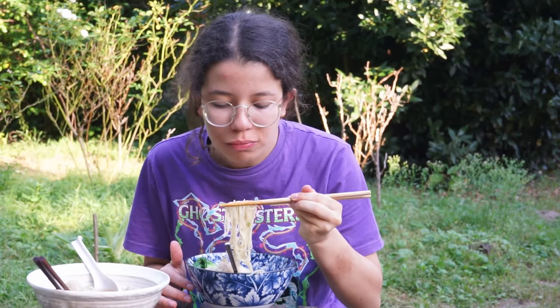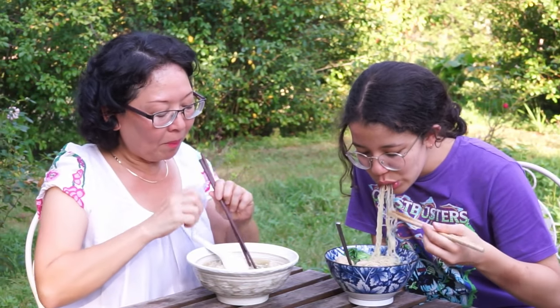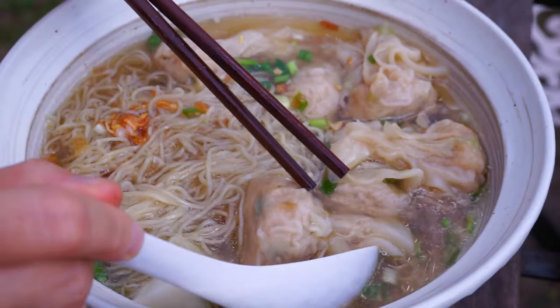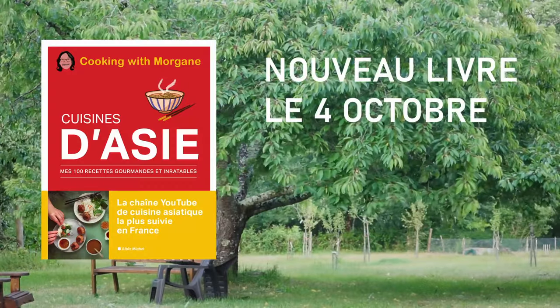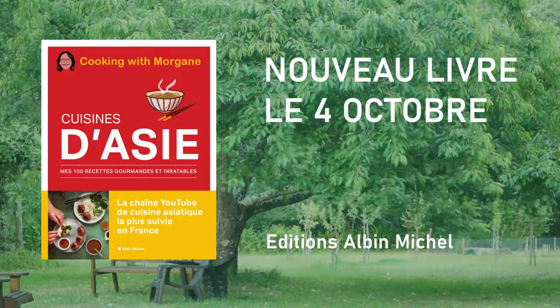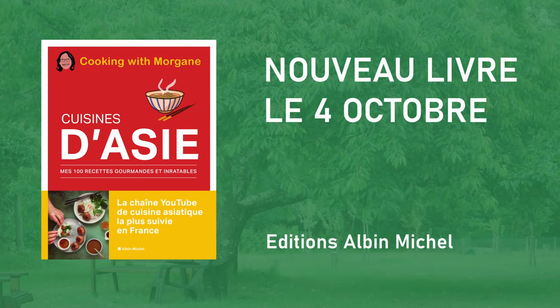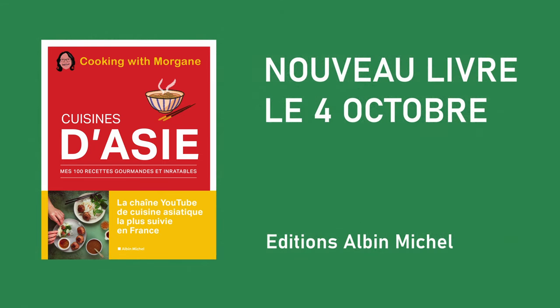Homemade wontons are delicious and really easy to make. Thank you! See you at the next homemade dish on Morgan Recipes. We'll see you next time!